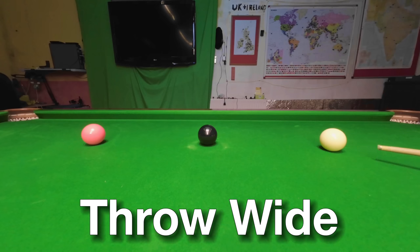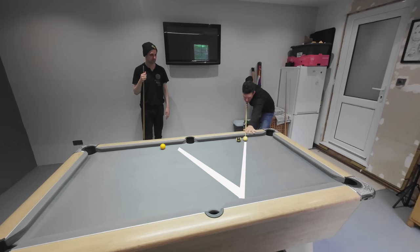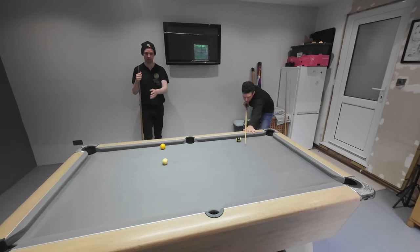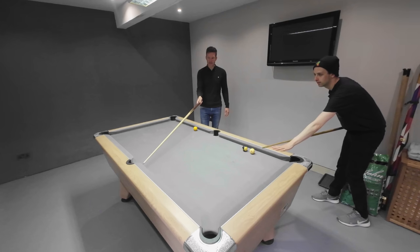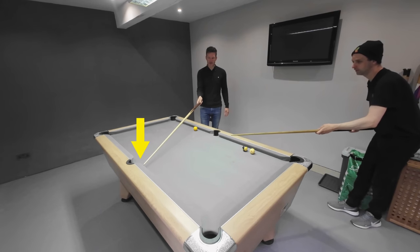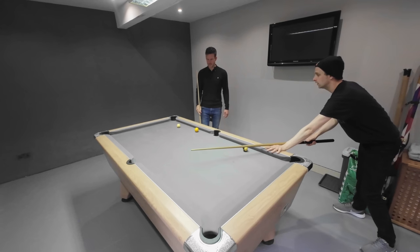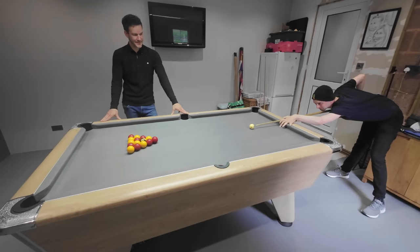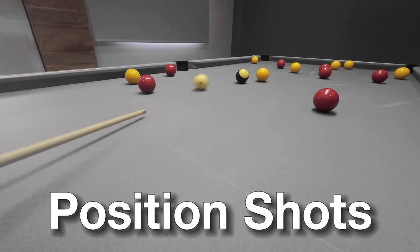Unlike snooker tables, which tend to throw pretty wide off the cushions, a pool table plays slightly differently - it plays really square. Greg then watched me play for a bit to see if there are any more shots that I wasn't quite playing in an optimum way for the table, and he didn't have long to wait.